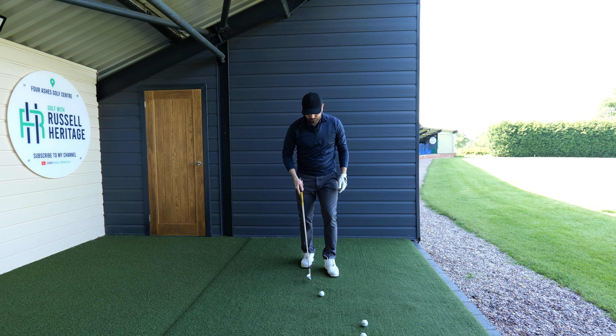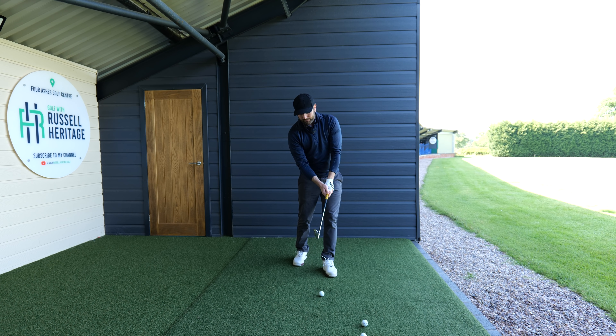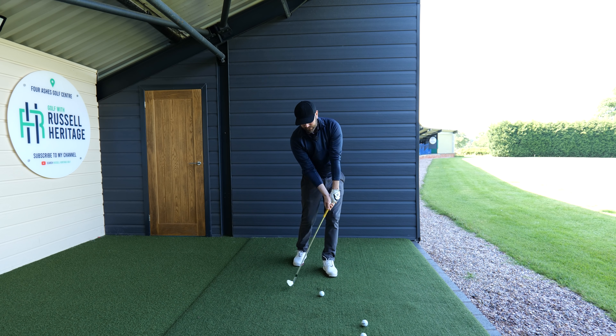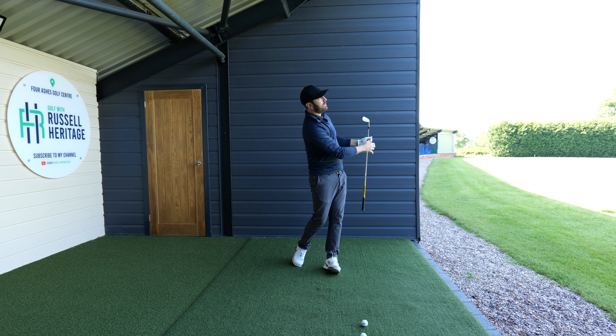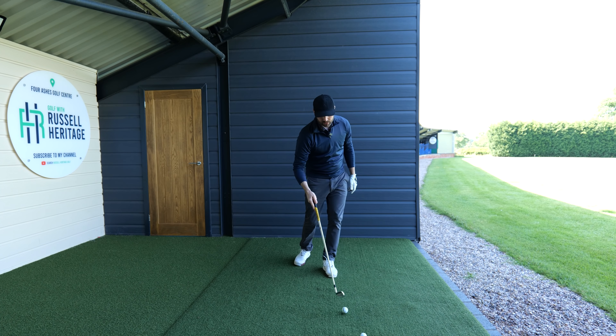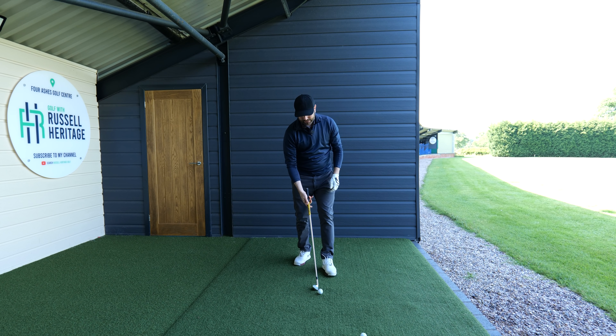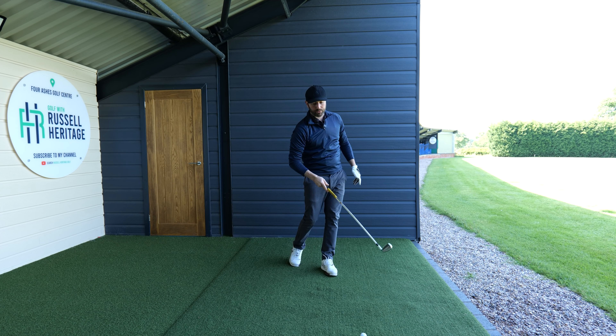The second thing that influences contact is moving left. This drill is good because it has already predetermined an impact position where your weight will favor the lead side, since it's positioned in front of the trail foot. Maintain that tilt and focus on the feeling of your hands coming down first so you're hitting the ground in the correct location. You'll get some nice clean crisp contacts, and then you can progress this exercise further, hitting it harder and harder.